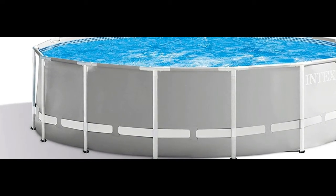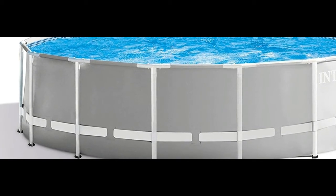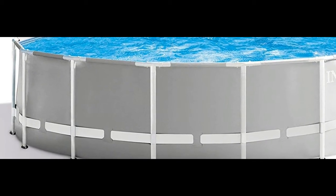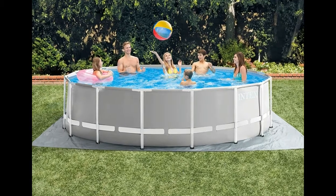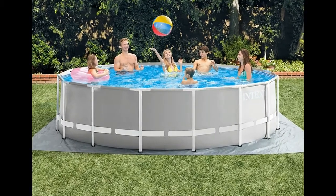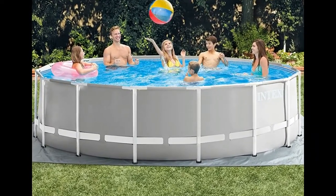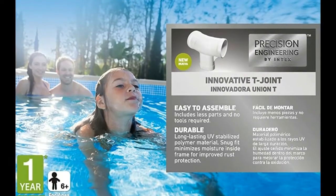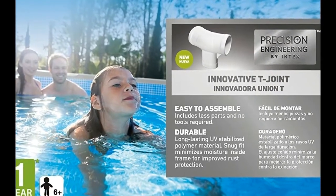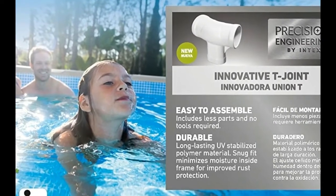Relax by your very own pool in your very own backyard. The above ground prism frame swimming pool measures 15 feet in diameter with a four-foot height. Includes a 110 to 120 volt cartridge filter pump with a flow rate of 1,000 gallons per hour. Prism frame pools have strong powder coated steel tubing with a stylish liner. Includes a cartridge filter pump, pool ladder, ground cloth, debris cover, and instructional DVD for setup and maintenance.